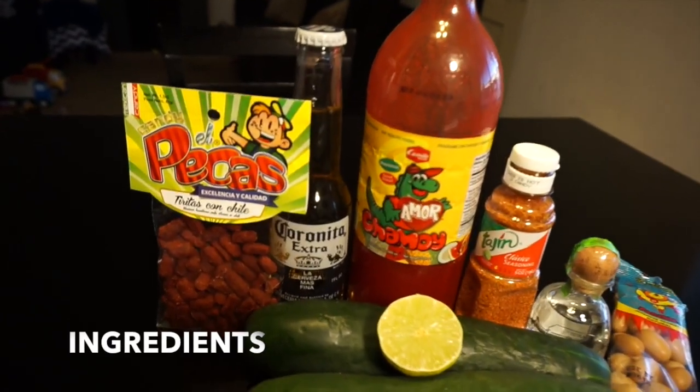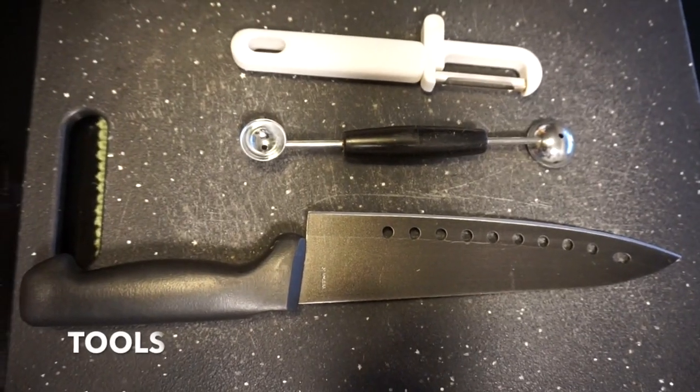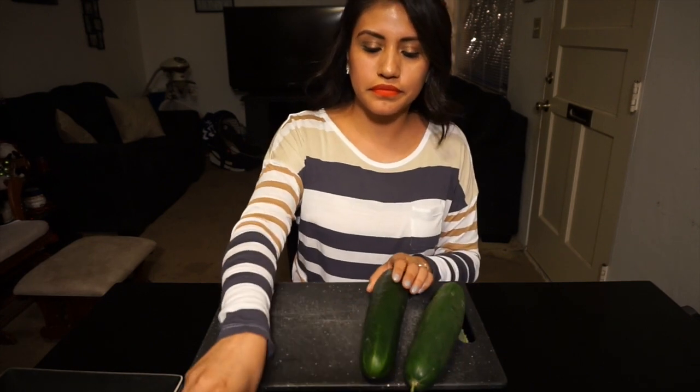Hi friends, today I'm gonna be showing you guys how to make pepino shots — a fun, delicious drink for special occasions or gatherings with your friends. So first, what you want to do is peel the pepinos.